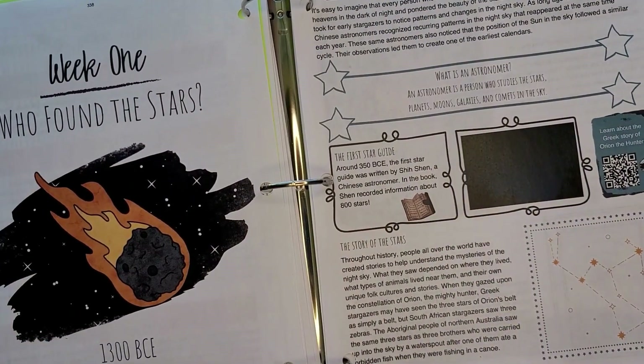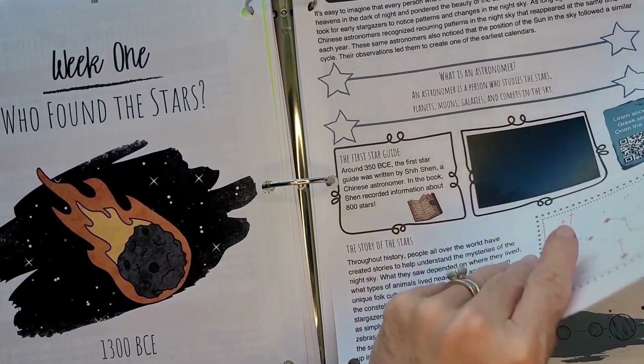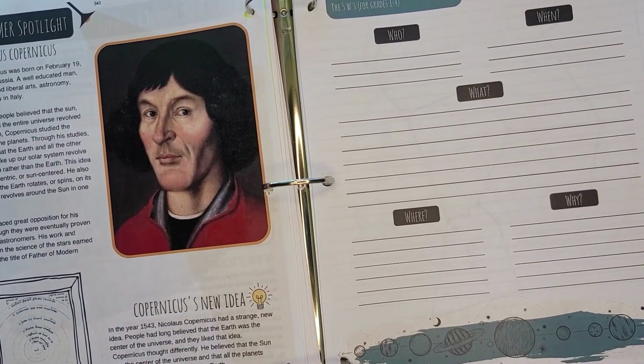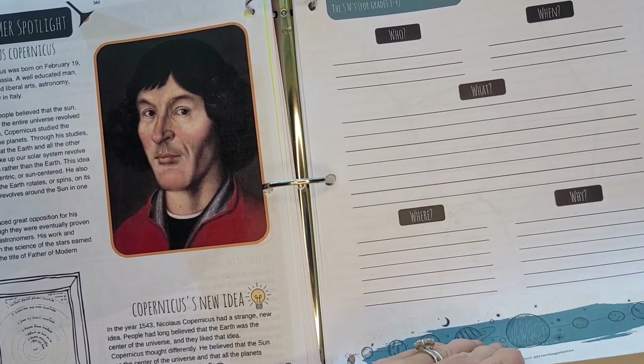We have 'Who Found the Stars' and 'Who Found the Stars: The Beginnings.' Look at that — isn't that pretty? I thought this was really pretty. And then there's a Historical Figure Report.